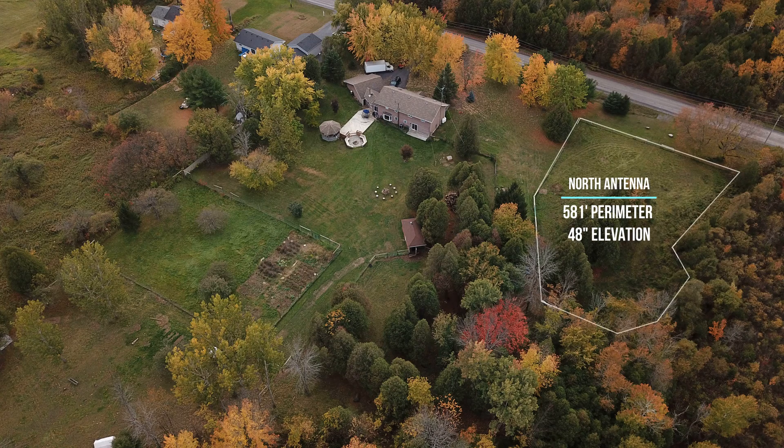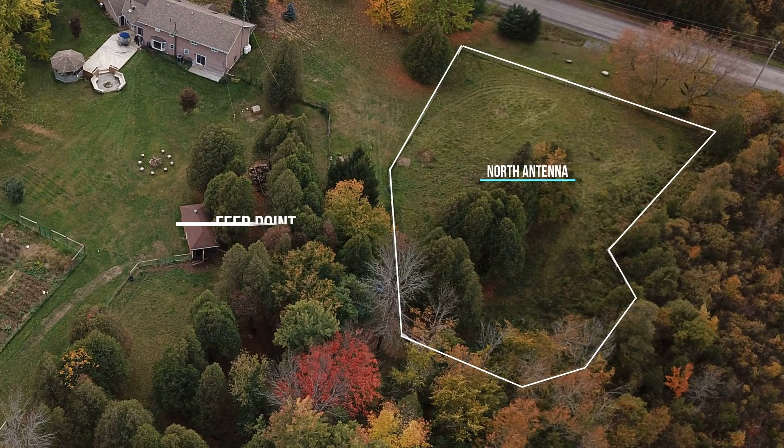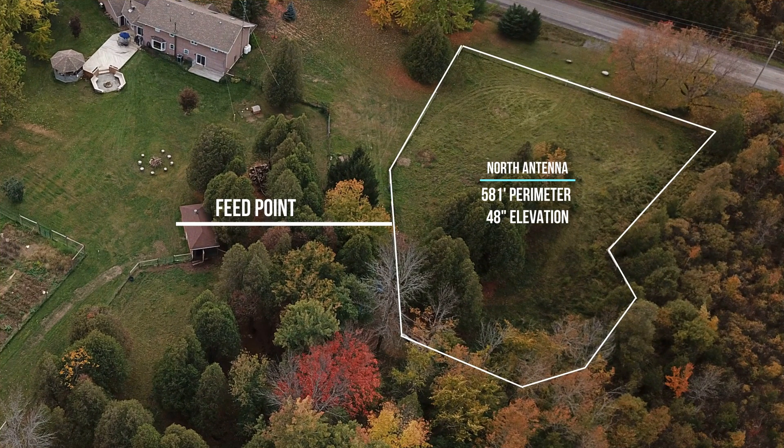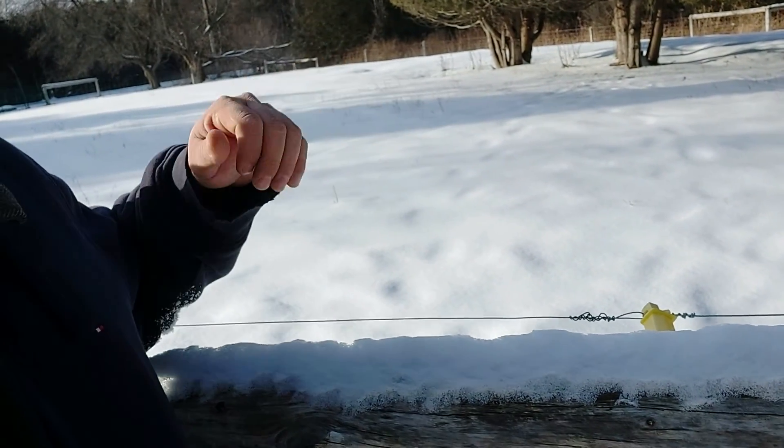We're at the second paddock now. This one is not square but it does go back on itself — I'll show you guys an image of the layout. Sorry for the noise, the boys are playing hockey behind me. Anyway, this fence is roughly four feet high and we have this wire here.